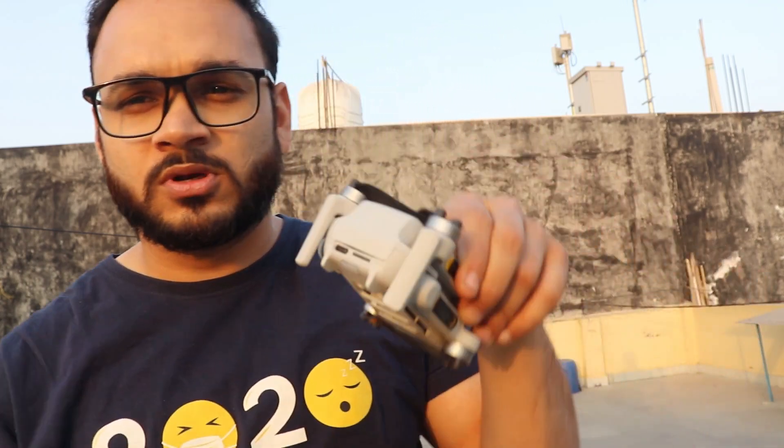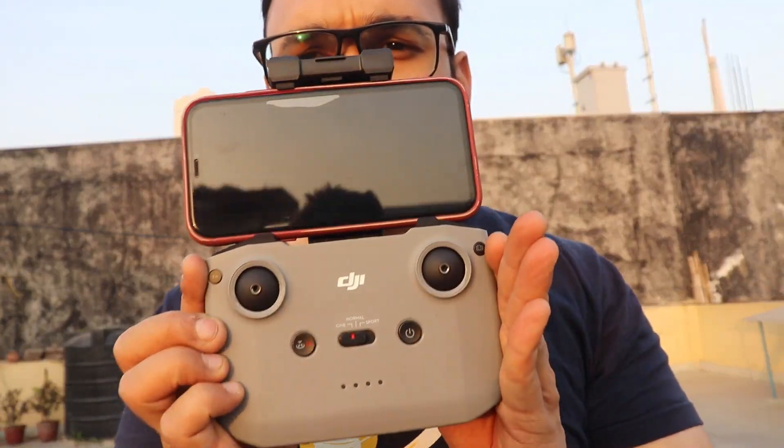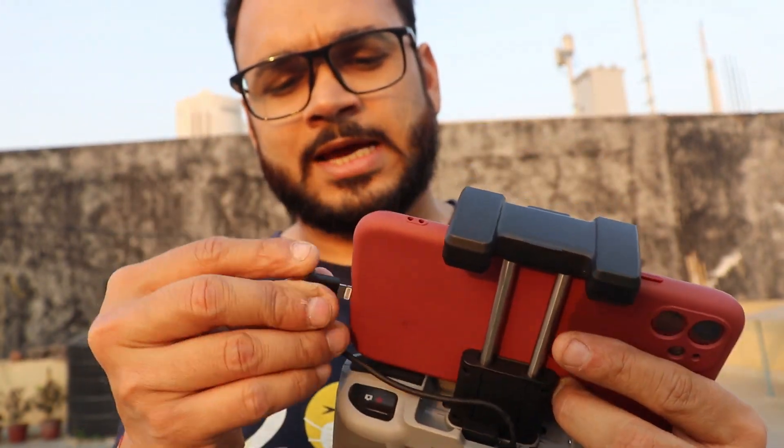We are finally in open space. Before flying, a couple more things to highlight: the 31 minutes of maximum flight time cannot be achieved from a single battery — all three batteries combined provide that total. Also, there is no built-in storage on this drone, so there is a micro SD card slot, and I've inserted a 128 GB micro SD card. This is the remote controller, my phone, and the RC cable — you just need to connect them.